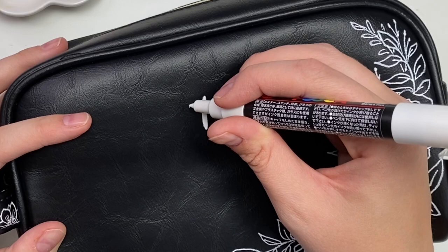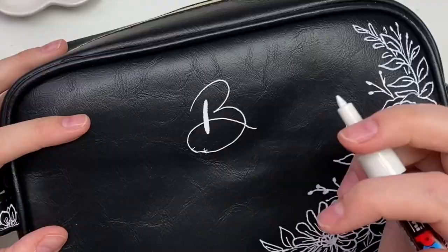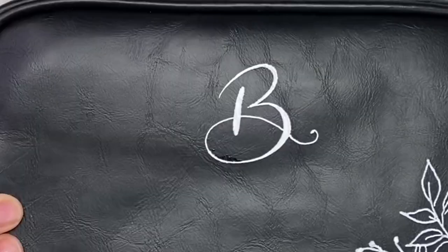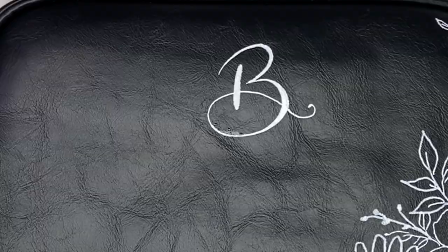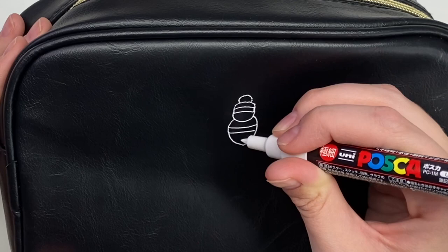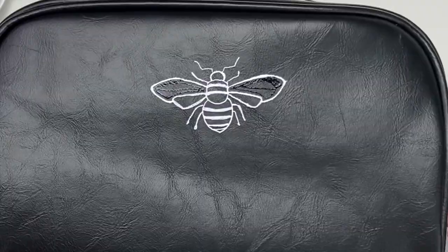After thinking about it, I decided this makeup case was going to be for my niece, and I wanted to put her initial on it. I did a nice B but then made a little mistake. To fix it, I took a black Posca marker and went over the little white bits that kind of sprayed everywhere. Because her initial is B and we call her B, I made a little bumblebee outline — it looks super cute. Simple and classy.